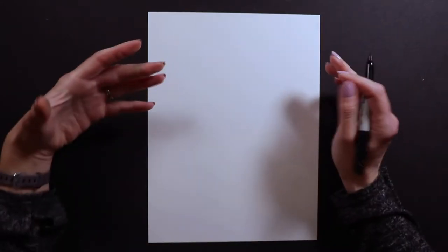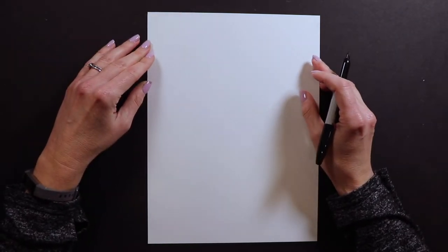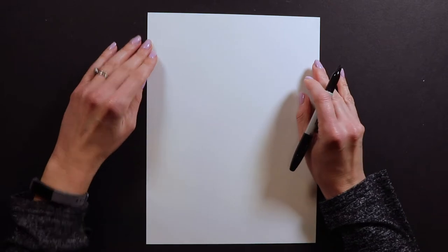I am working with Sharpie on paper today. You guys can work with whatever you have at home. If you're lucky, maybe you have some canvas and paint and you can be painting along with me when I'm coloring.